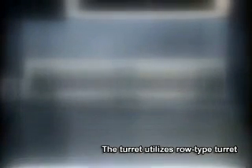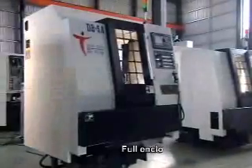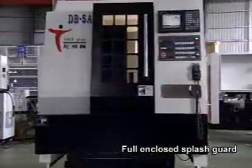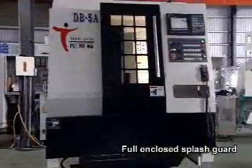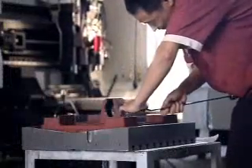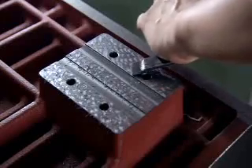The turret utilizes a row-type design with a mechanical coordinate tool system for wave replacement cutting, which may prevent tool error occurrence during tool change and achieve stable tool changes. The full-enclosed splash guard features a one-piece elegant design, does not take up space, and is ideal for component production lines. The fine hand scrapping technology provides the perfect machine fit and precision.